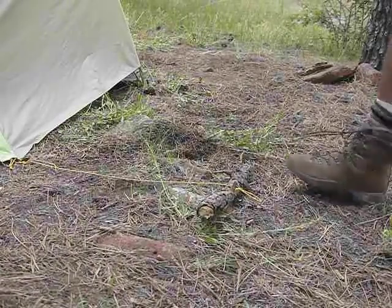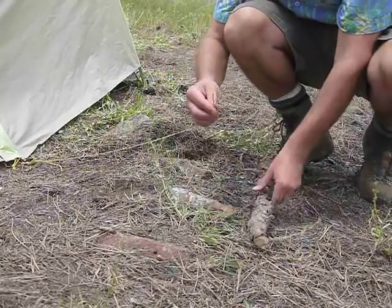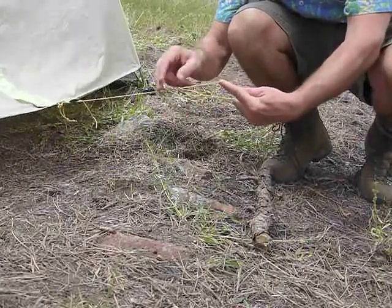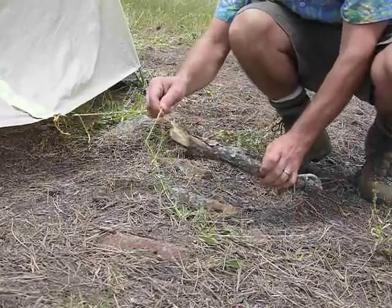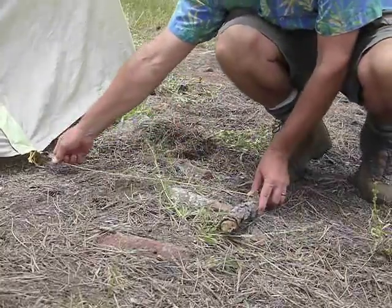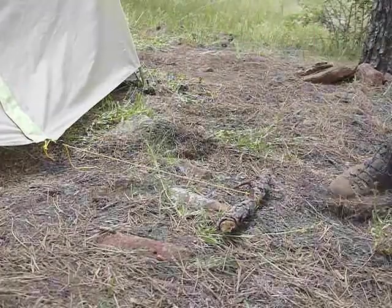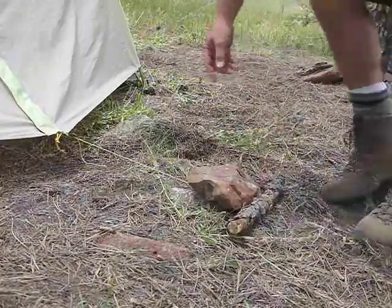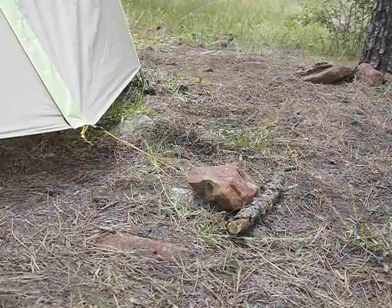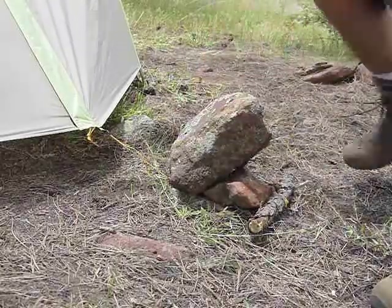Here's a stick — there's a loop. You take the loop, pull it through so it becomes essentially a slip knot, and put it around the stick. You want to make sure it's secure — a weak attachment won't hold anything, so keep testing until you find something that'll work.